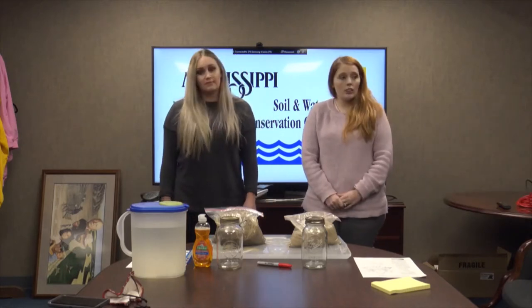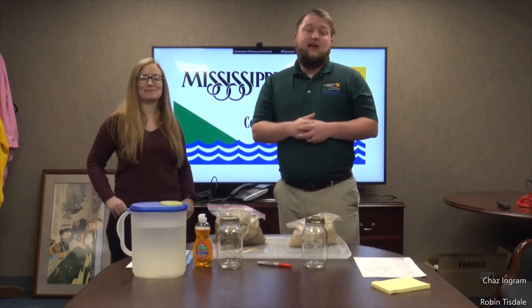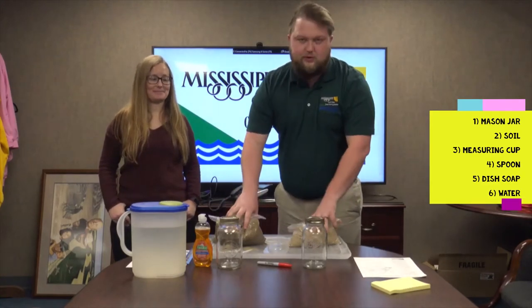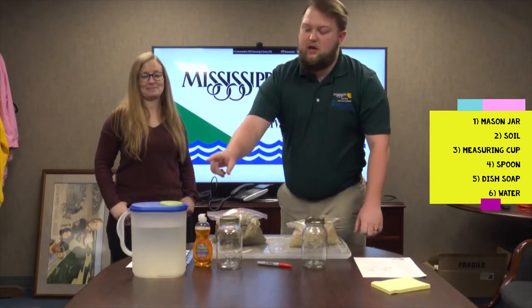On that note we'll turn it over to Chaz and Robin. Hey everybody, my name is Chaz Ingram and I'm Robin Tisdale. Today for the jar method, the supplies you're going to need are mason jars, soil, a measuring cup, a spoon, liquid detergent, and clean water.